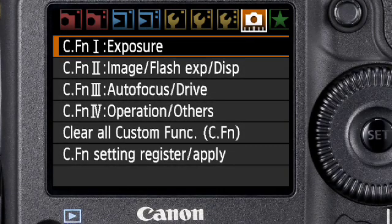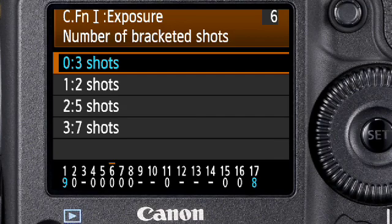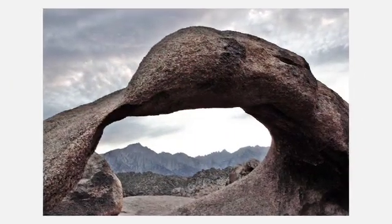The EOS 1D Mark IV's extensive range of custom functions includes automatic exposure bracketing with two, three, five, or seven frames per sequence. Slow moving objects remain even sharper, adjusting exposure gets easier, and you have even greater freedom when shooting handheld — ideal for achieving rich tonal detail in high dynamic range photography.